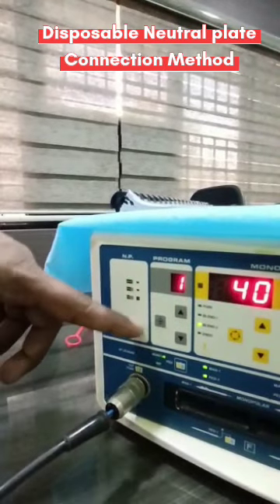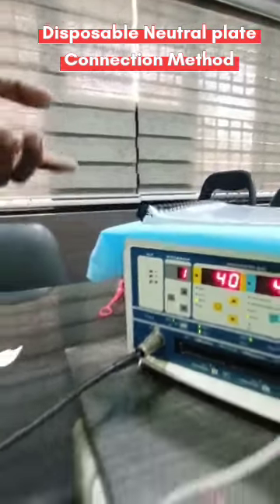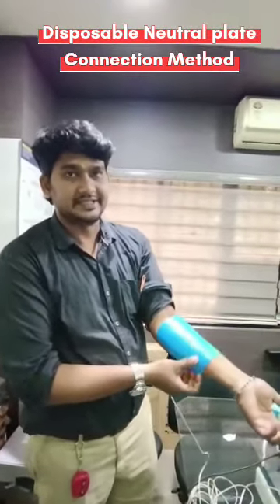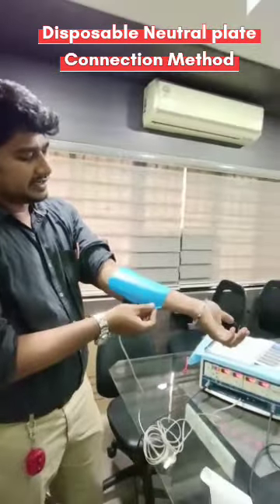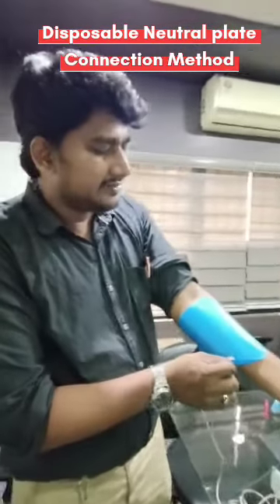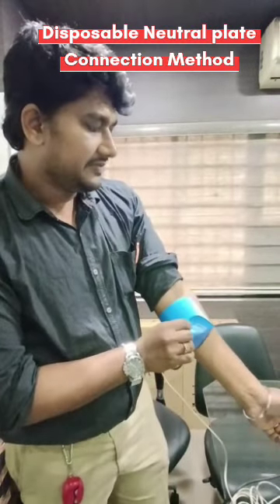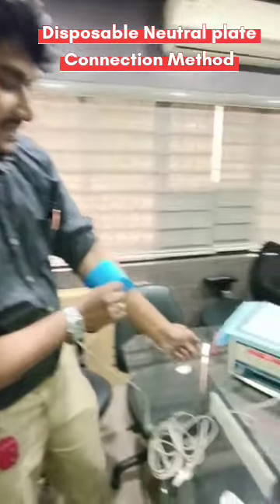I'm going to demonstrate how it works. During surgery or during some position change of the patient on the operating table, the patient plate can get partially removed. See that — for example, if I remove it slowly like this, you can see this indication change.